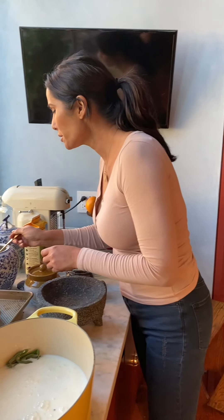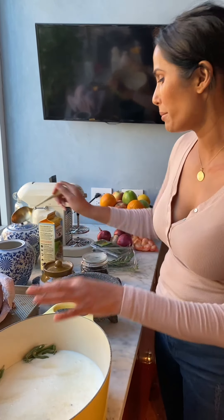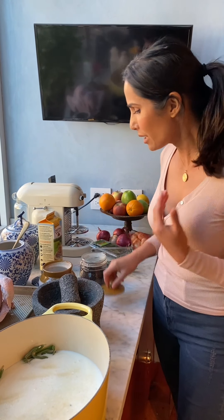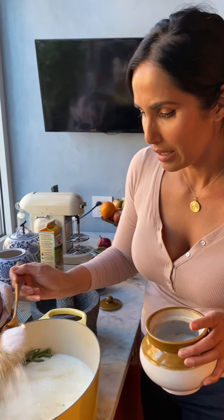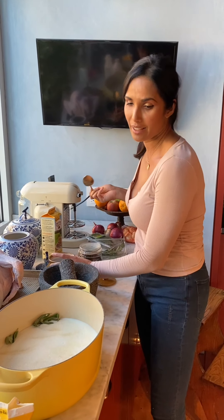So I'm going to add a heaping teaspoon of sugar in the raw. I might add more, but not yet — I want to taste it. I don't have any measurements; I kind of just do it by taste. It's similar to pickling liquid, but less intense, I think.